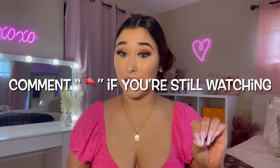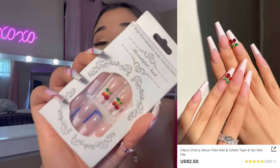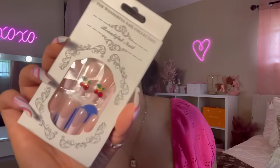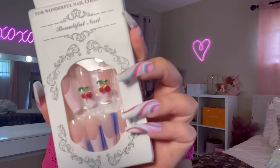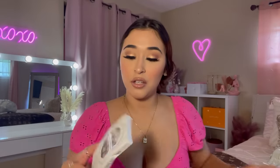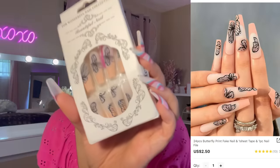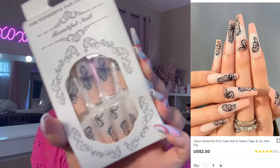We're almost done! I bought more nails. I bought these cherry nails — oh my gosh, I hope these don't come off because they're freaking adorable. I also bought another set of butterfly nails that are kind of peach with peach tips. I think those are all the nails I bought — hopefully!